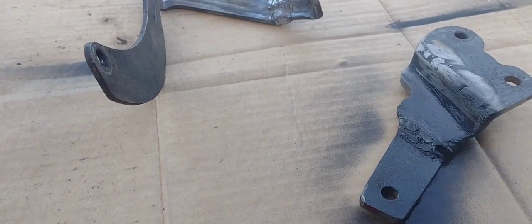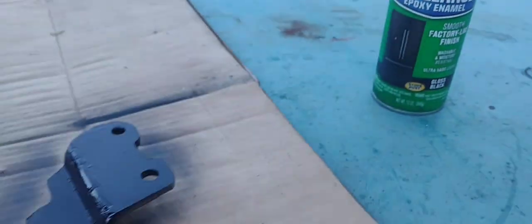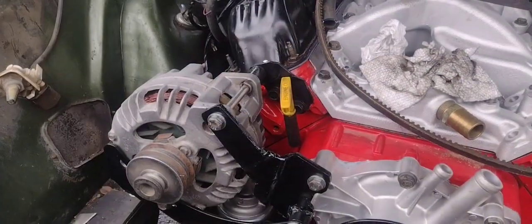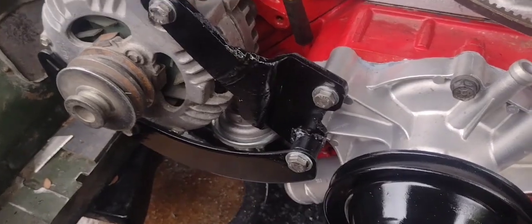They look good enough, so I'm just going to paint them. I'm going to use some appliance black — this is actually some pretty good stuff. So that's how that ended up. That looks pretty good.